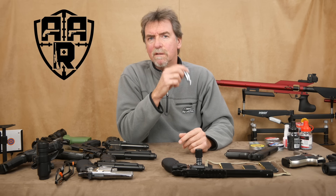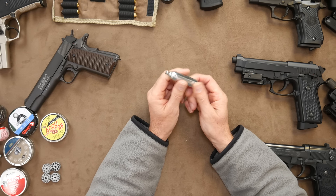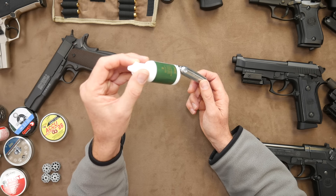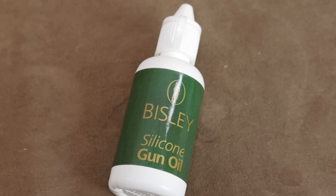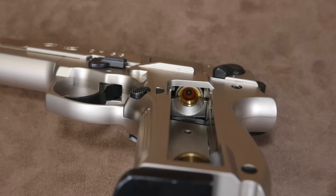It's worth noting that some people use a cleaning CO2 cartridge in their guns from time to time. But I found that if you use a drop of oil when you fit them into your gun, this will help keep your gun in tip-top condition and help look after that all-important seal.